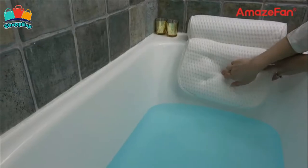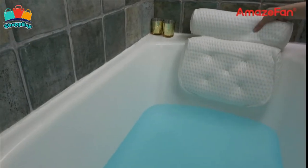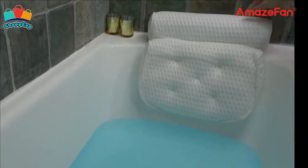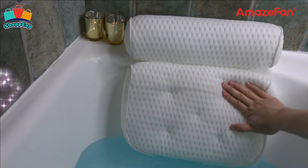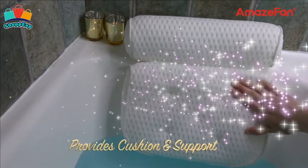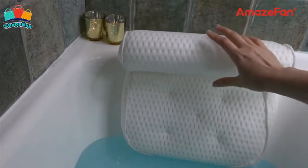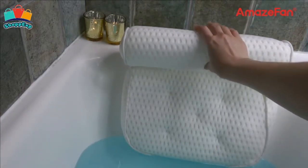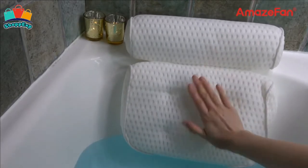Just rest your head and sink your sore neck into this plush, soft premium bath pillow for luxurious comfort and relaxation. The generous two-panel design seamlessly contours and supports your head, neck and shoulders to ease those tense and tired muscles after a long day. It's perfect for while you're soaking in a bubble bath or spa, and serves as a great gift for women, men and more.